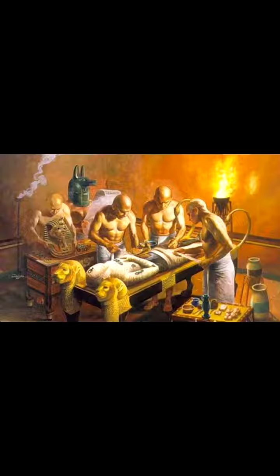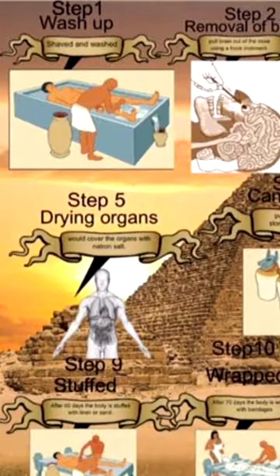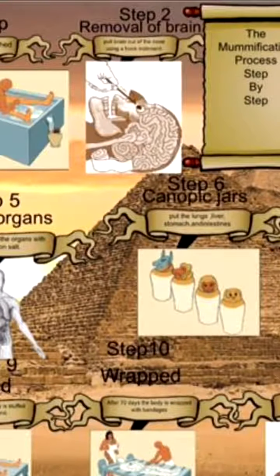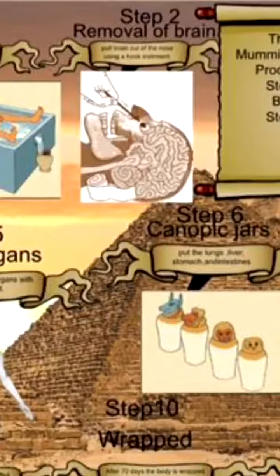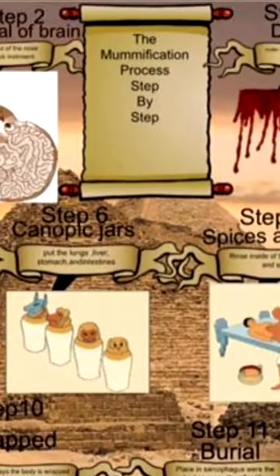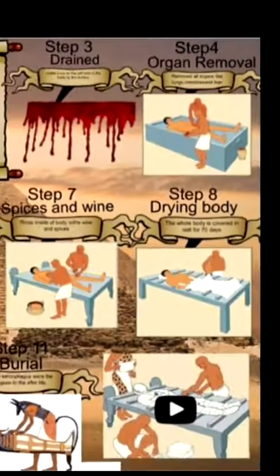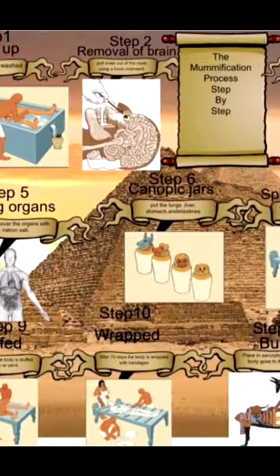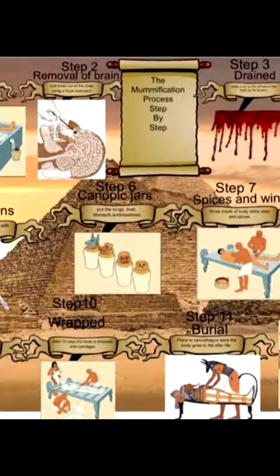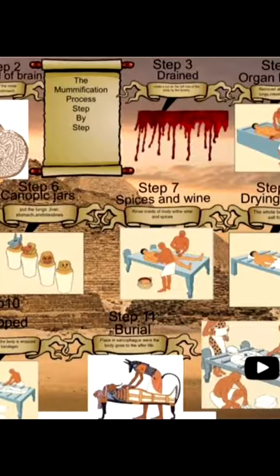And what did priests do to a body to make it a mummy? They would first wash the body, remove the brain. Where did they remove the brain through? The nose. They would drain all of the blood, remove all the organs. And they would put the special organs into canopic jars — with sauce.